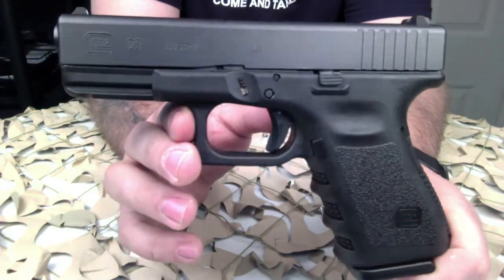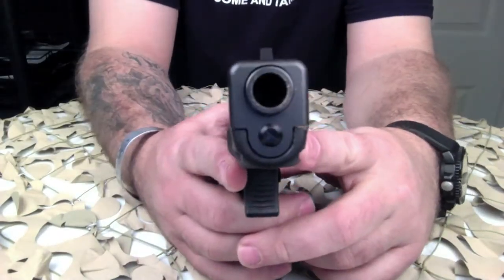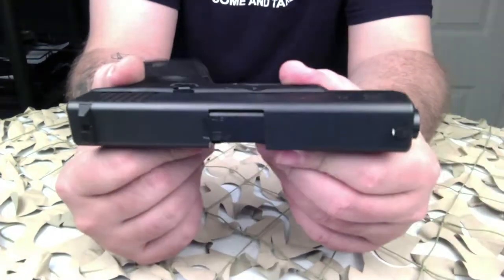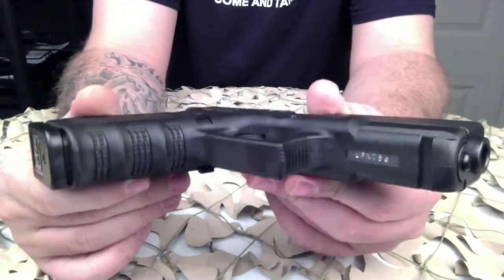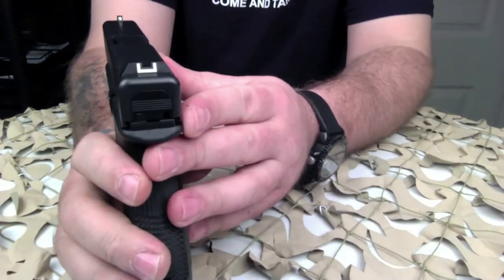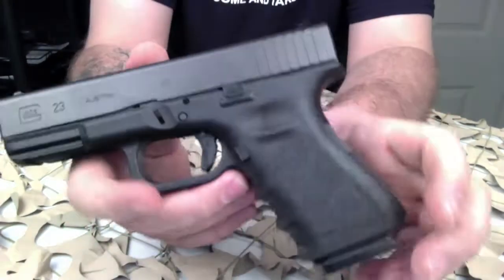They're very easy to take down. One thing to note on the Glock, as opposed to say the Smith & Wesson M&P, is that you do have to pull the trigger to field strip and clean it. As long as you double, triple, and quadruple check your chamber first, you should be good to go. This is a very good sized handgun for concealed carry.